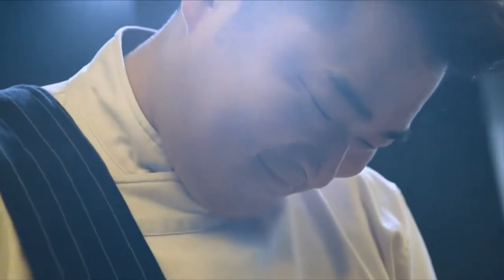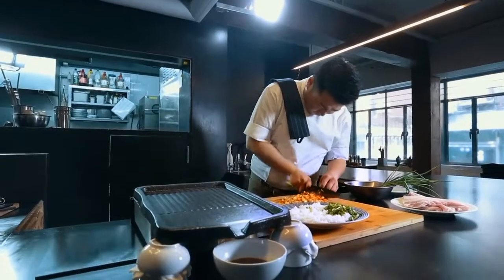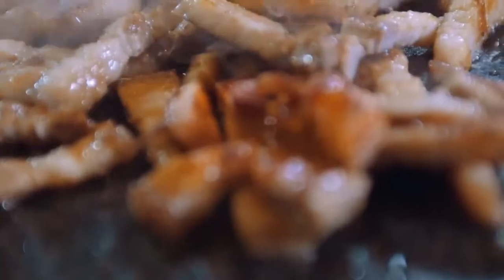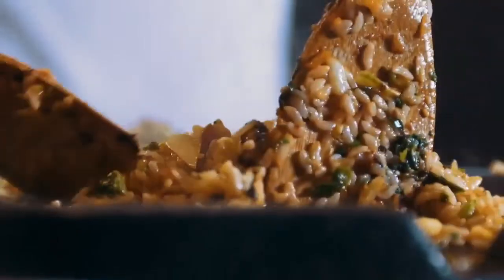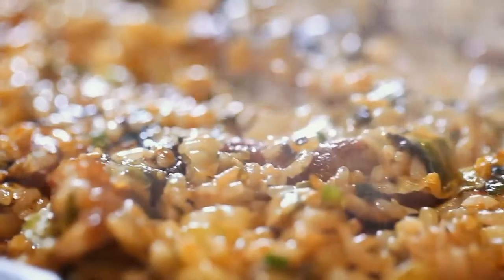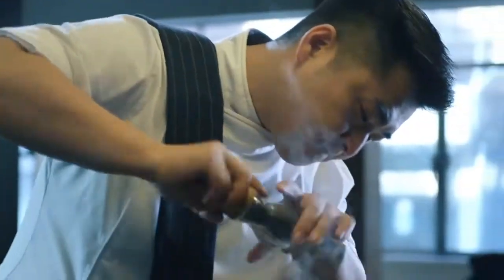I don't want to waste any pork fat left on the grill. Simple pork fried rice with a hint of spice from kimchi. Finish with a touch of sesame oil, salt and pepper.